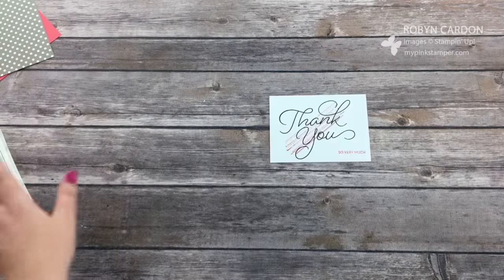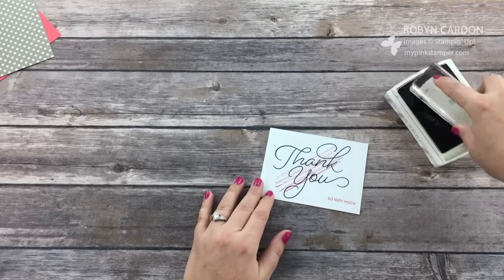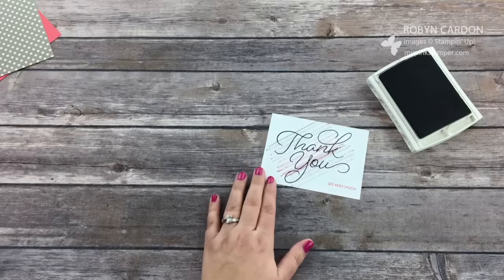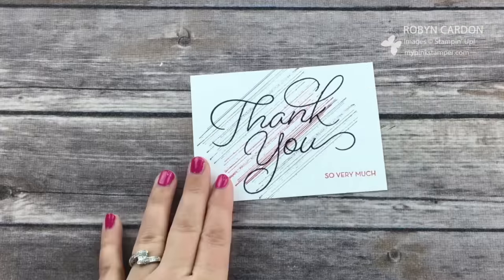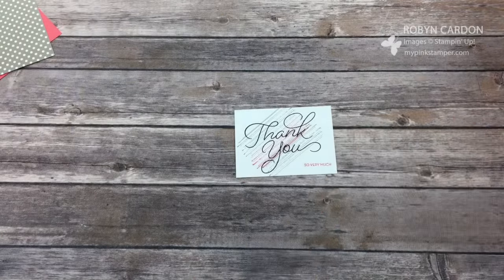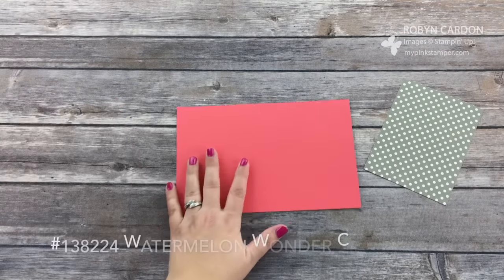The next color I'm using is Tip Top Taupe. I'm going to ink this up and put it right there and right there — and that's my background. Is that so easy? If you're watching and thinking 'I don't know if I could do that,' you seriously could. Anyone can do this. Stamping is super easy and very therapeutic.